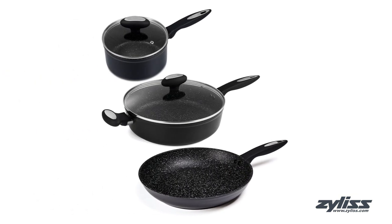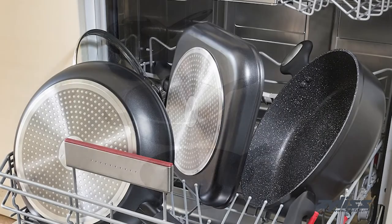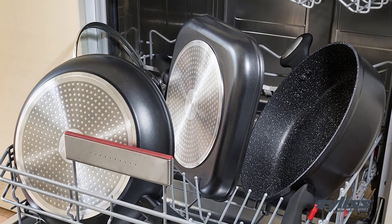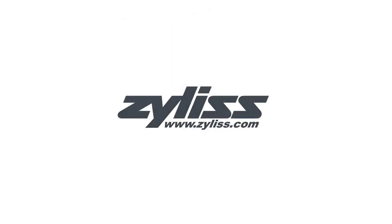All three pans offer a 100% non-stick guarantee for 10 years and are dishwasher and metal utensils safe, keeping them easy to clean and scratch free. For more information or to purchase this pan set, visit www.zylus.com.